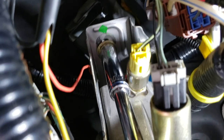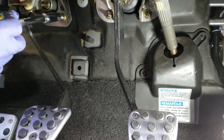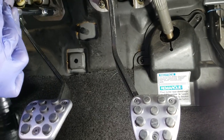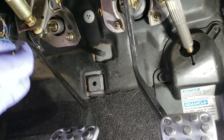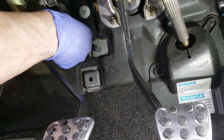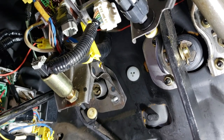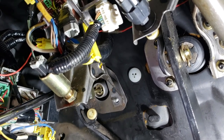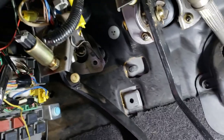Remove the 12mm bolt at the top of the clutch pedal bracket. Next, remove the 12mm nut to the right side of the clutch pedal. To get to the next 12mm nut, remove the fuse cover along with the two 10mm bolts that hold the fuse box in to give a little extra room. Then remove the 12mm nut to the left side of the clutch pedal. We had to push the clutch pedal bracket to the right to get better access to that 12mm nut.